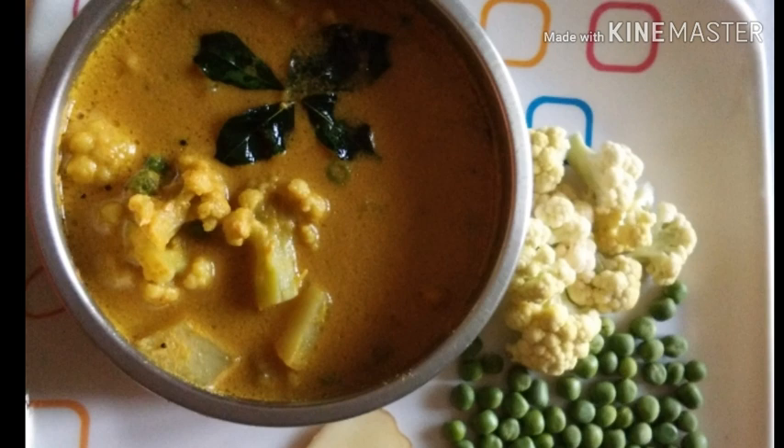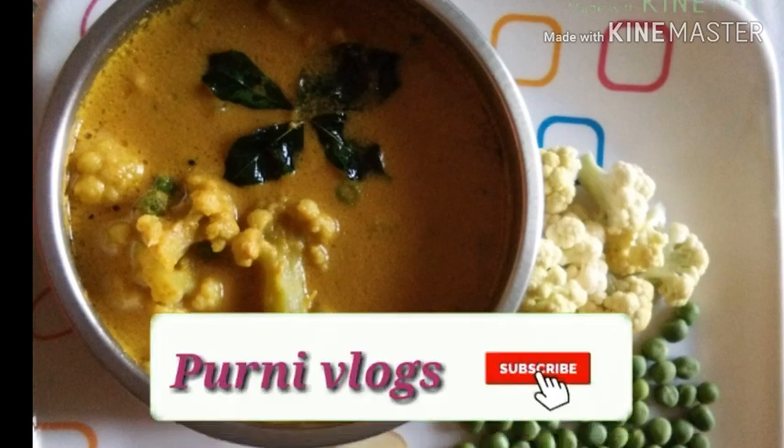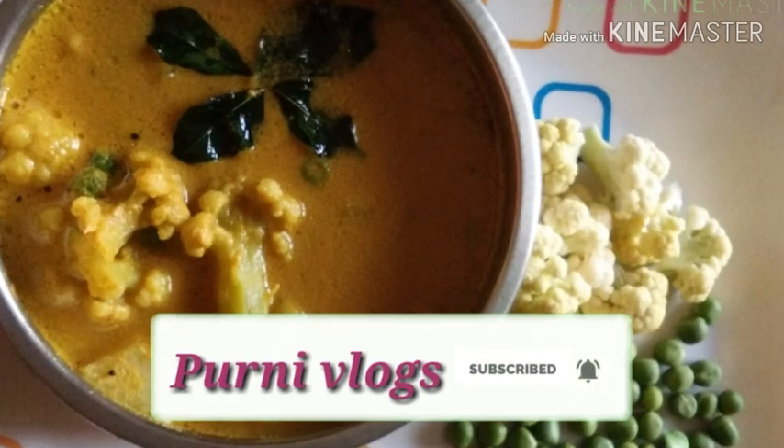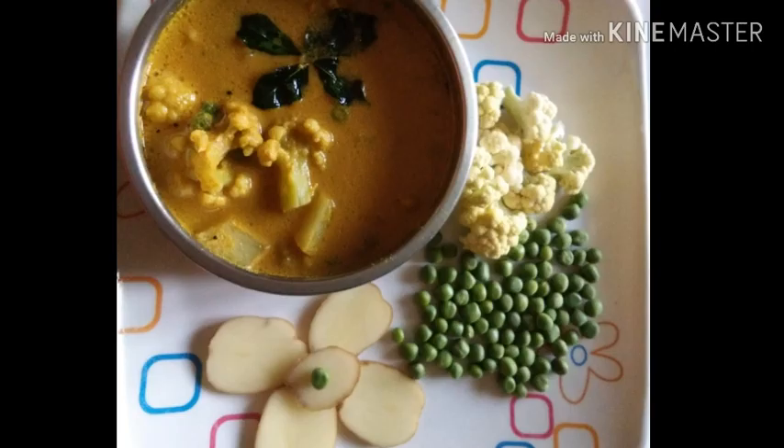If you like this recipe, you can subscribe to my channel. Please subscribe by clicking the bell icon. If you like this video, you will get notifications. If you like this channel, you will be free to subscribe.